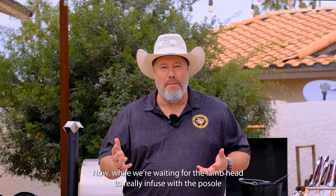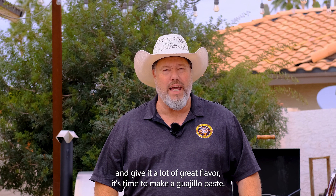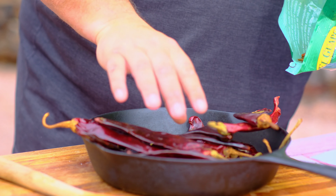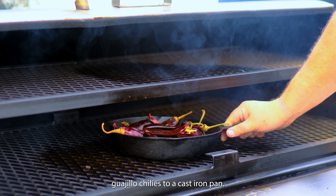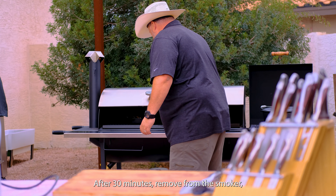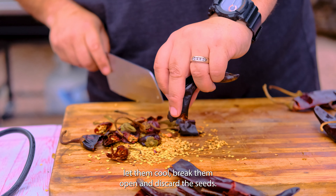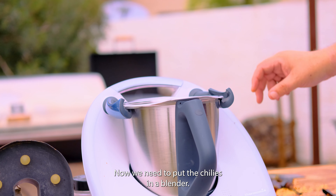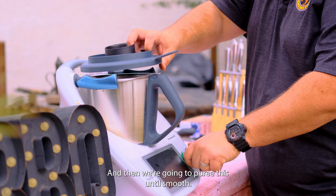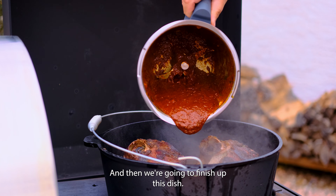While we're waiting for the lamb head to infuse with the pozole, it's time to make a guajillo paste. We add five ounces of dried guajillo chilies to a cast-iron pan, place them in the smoker and toast for about 30 minutes. After 30 minutes, remove from the smoker, let them cool, break them open, and discard the seeds. Then put the chilies in a blender with about three cups of hot stock from the pozole and puree until smooth. The guajillo paste is now ready to add to the pozole.